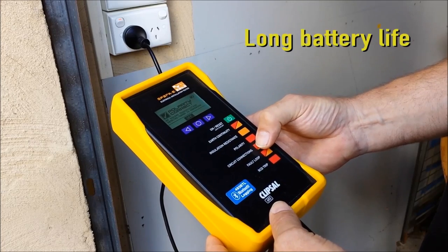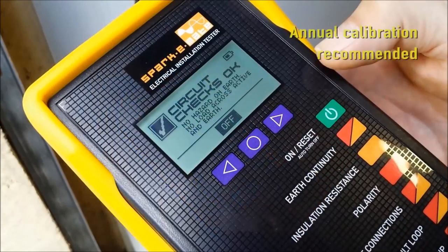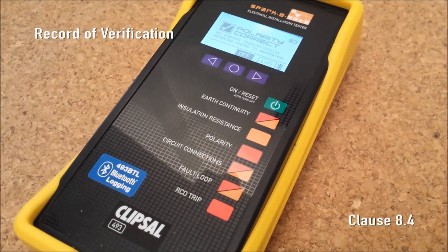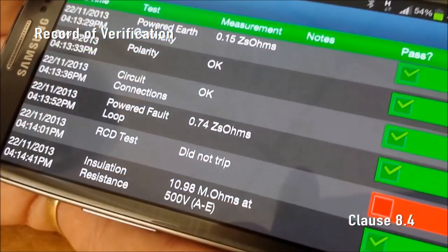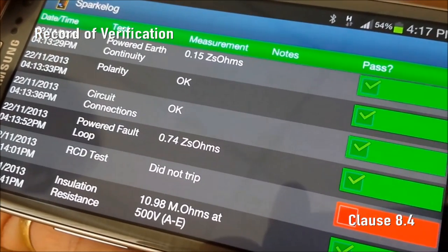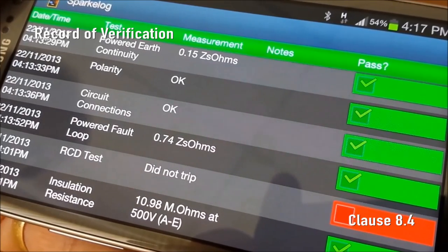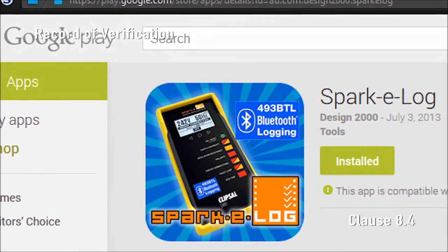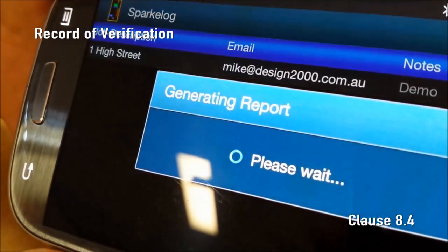After testing is completed, SparkyMate will turn itself off after 60 seconds, or you may press the off button to manually turn it off. Record of Verification: you will have noticed that during this demonstration we pressed the log button after each favourable test result. SparkyMate with the 493BTL Bluetooth logging option automatically sends and logs the test results on your smartphone, tablet or laptop with the free SparkyLog app. This record, with the press of a button, can simply be converted into a PDF document and emailed to the customer.